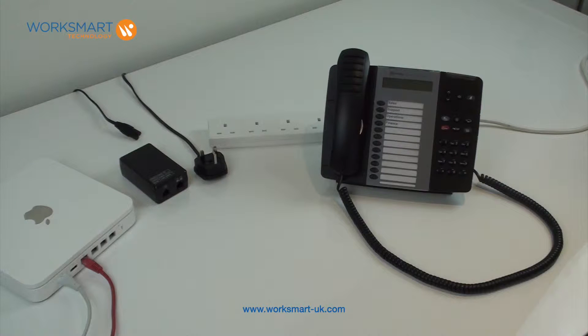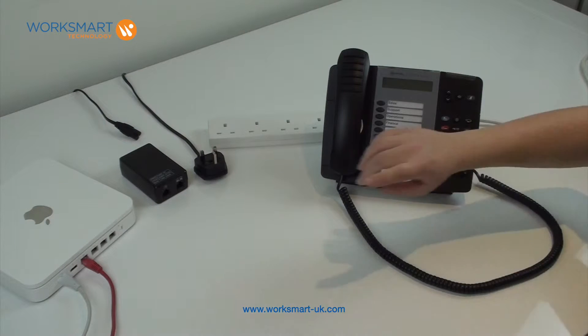How to connect and log in your standard teleworker handset. Your router should already be plugged in and powered on.